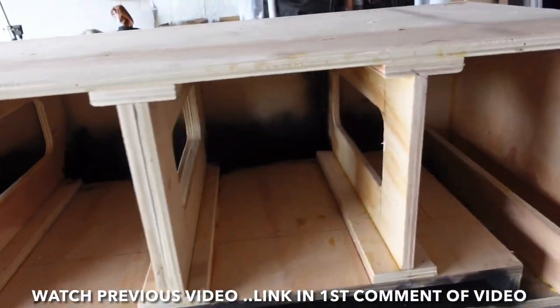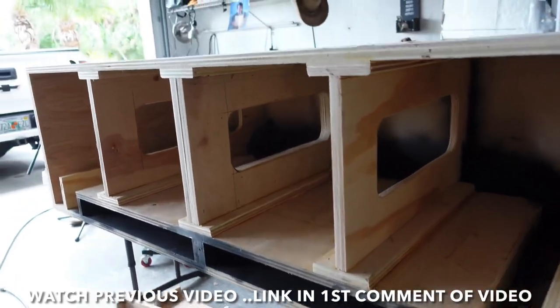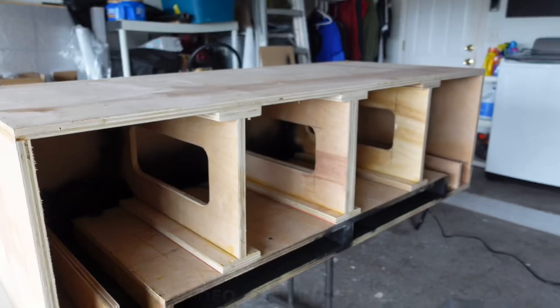Alright, so this is truly a champion box, man. Look at that thing. Braces are definitely on point. That thing is solid, guys. That thing is not going to go anywhere. What's up, Game Man? Welcome back to another video.